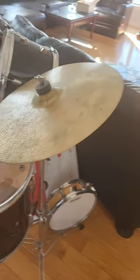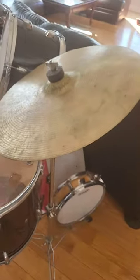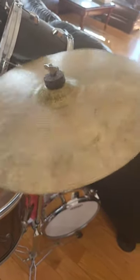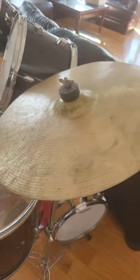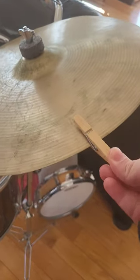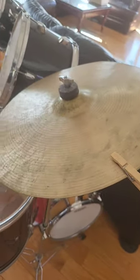If you're able to afford a drum set but not a silencer, boy do I have the hack for you! Cymbals can be very loud and sometimes that's cool but sometimes that's not. Watch what happens when I use a clothespin to seal the cymbal.